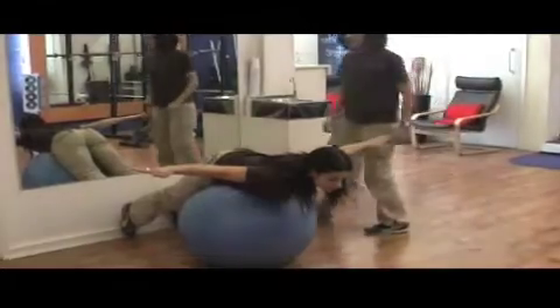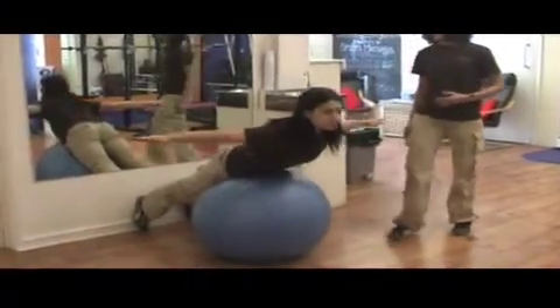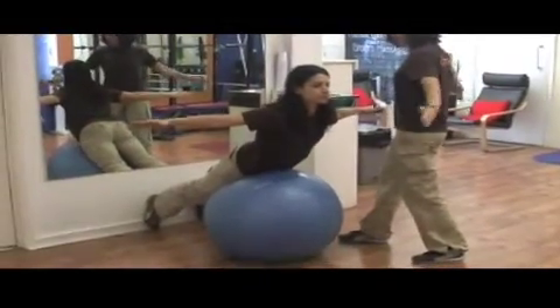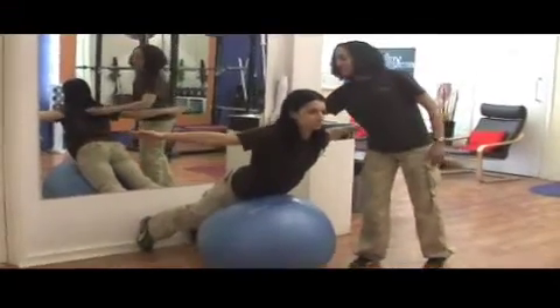Squeeze your bum, pull your tummy in, and just lift yourself to a position that you can hold. From there, I just want you to pulse backwards — use your arms to squeeze back 10 times. So we're going to do that, 10 times.